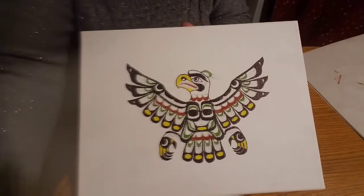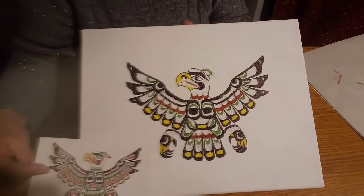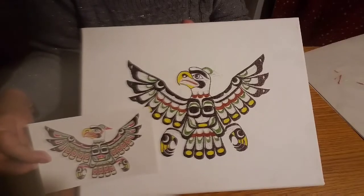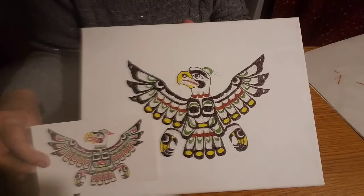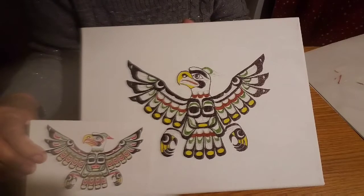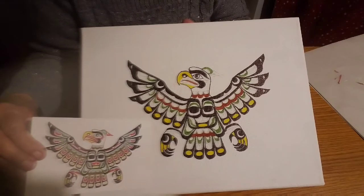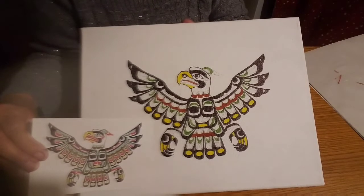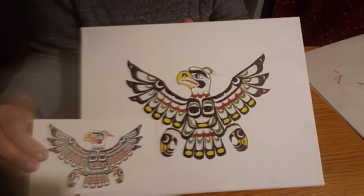Okay, we have the tan on — that just took a moment. So, we're getting closer. Now we're going to put on the light, the very pale green, and the red color after that, and we pretty much have all the colors on. Let's get the pale green on and see what it looks like.